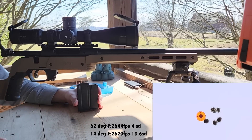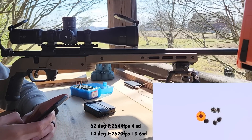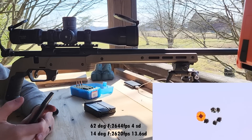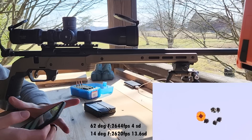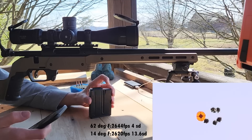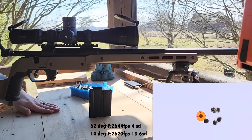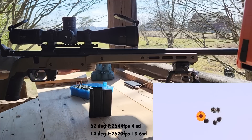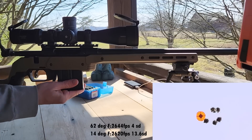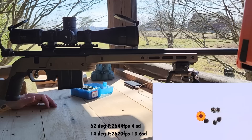The other rounds are at about 105 degrees and they've been vacuum sealed in water. At 14 degrees we averaged about 2620, and at 62 degrees we averaged about 2640 — so that's only about 20 feet per second over about 50 degrees, which doesn't seem bad. Let me go grab the ones that are vacuum sealed at about 105 degrees and we'll shoot those three.